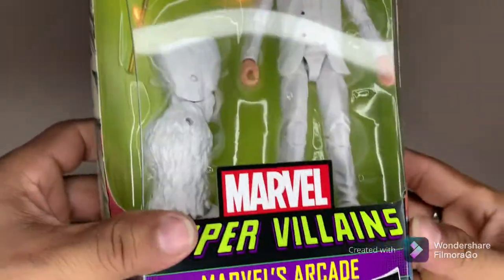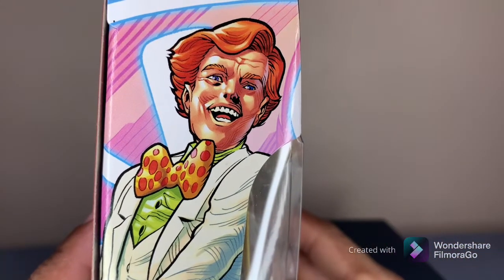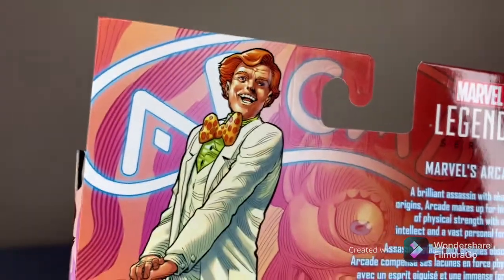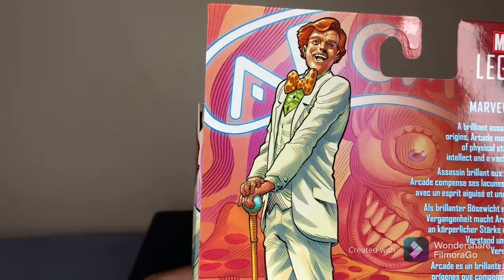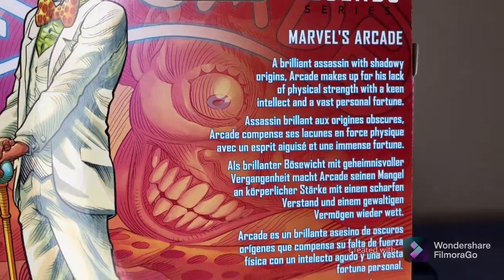It's put out by Hasbro, it's a Legend, and here's a nice illustration of Arcade on the side — same one on the other side. Then we have an illustration of him in the back, a little bio — you can go ahead and pause that if you want to read it.